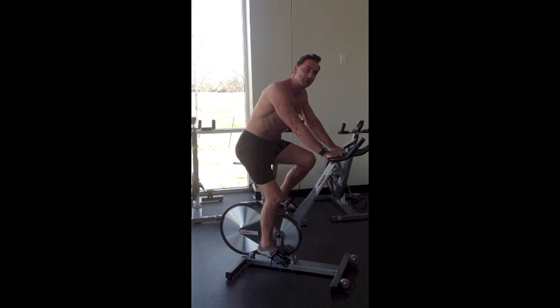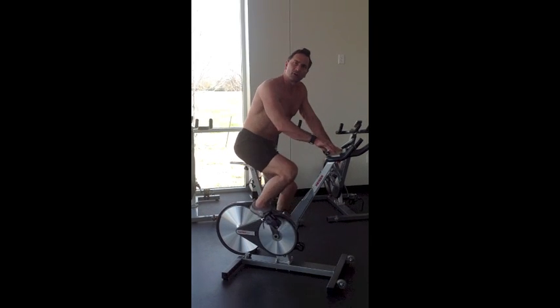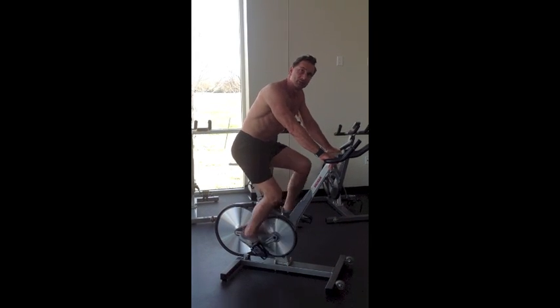Hi, welcome to Live Like an Athlete. Today we're going to talk about heart rate training. Heart rate training with a heart rate monitor is an amazing way to increase your performance.